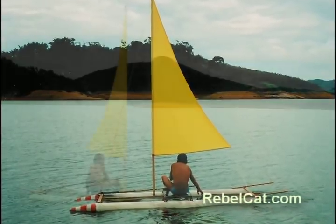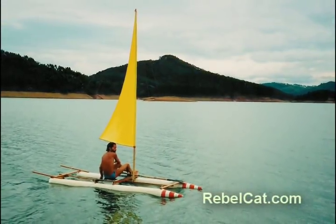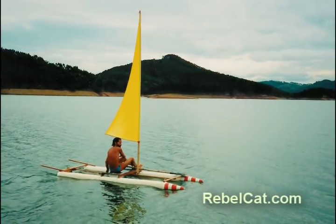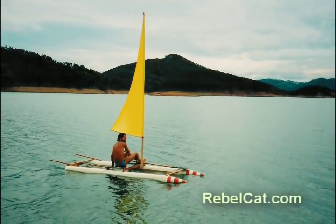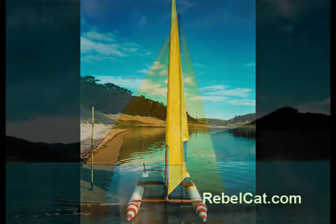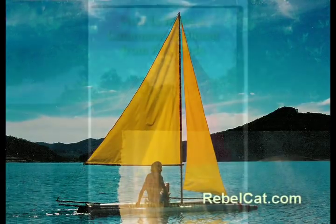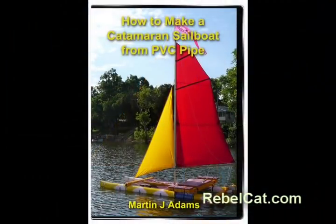But more than that, I realized that I could have made this catamaran sailboat when I was 10 or 12 years old. So I decided that when I returned to the United States, I would make this idea available to others. Surely, I thought, there are kids all over the country who live near lakes and reservoirs, who would love to sail, and who could probably make their own sailboats if they only knew how easy it is. Hence, the DVD, which I'll mention later.